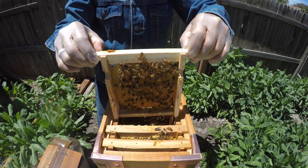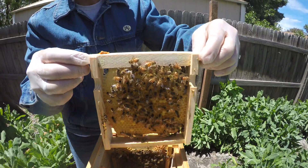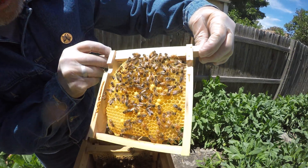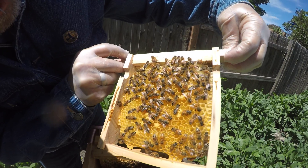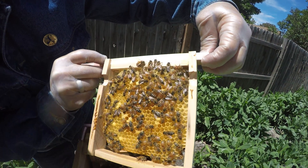So this is a comb they built. These two combs they didn't build — these two combs were empty transplants. They built this one from scratch. Oh, he's doing a little waggle dance right here. Yeah, a little dance.